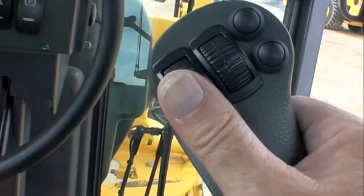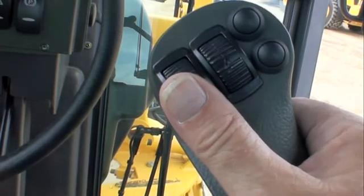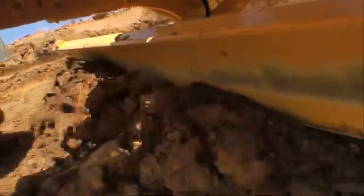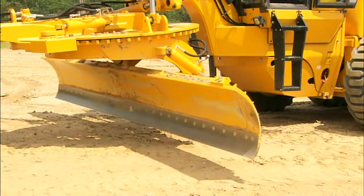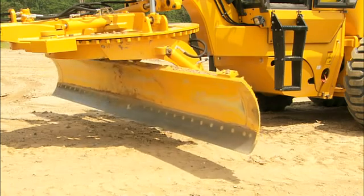Moldboard tilt is controlled by a thumbwheel on the right-hand joystick. This changes the pitch of the blade and is used to vary the aggression of the cut and vary the mixing action of the material as it rolls off the moldboard. Rolling upward on the switch will cause the moldboard to tilt forward, and rotating downward will cause the moldboard to tilt rearward.